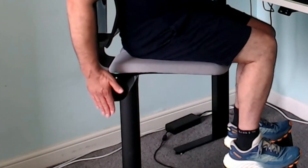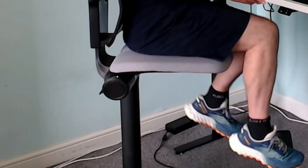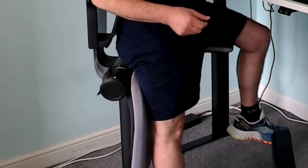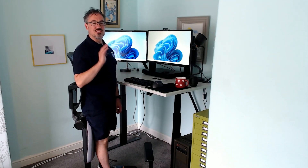On the right hand side we've got a button, and on the left hand side we have a similar button, which are used to adjust the chair. Or if you hold this button down for a couple of seconds, it gives you a double shake, and then it puts it into an auto mode. So it's going to be moving the chair automatically for you during the day, which means you don't have to worry about it — it's just set and forget. You can change those intervals in the app as well, which is great.